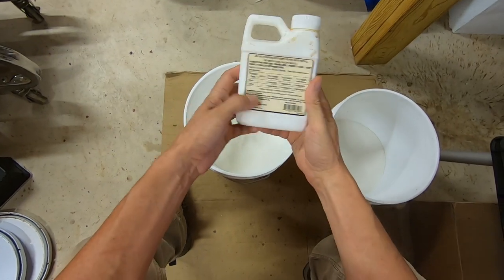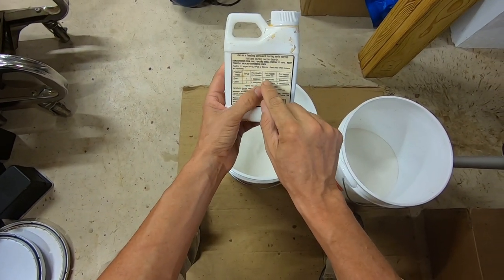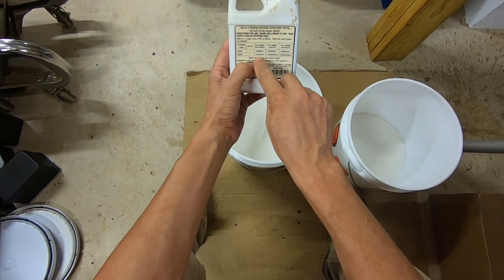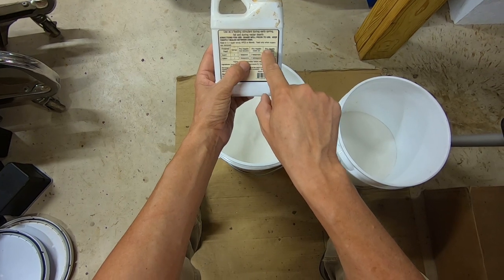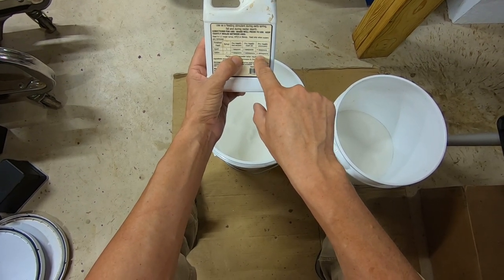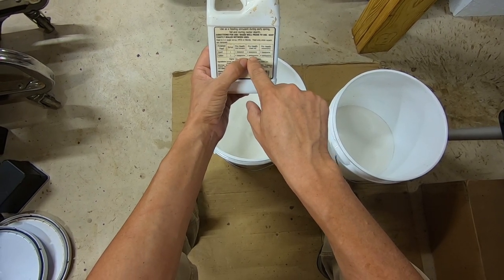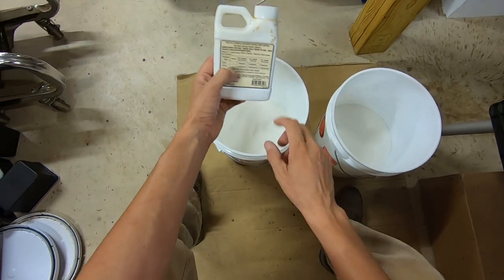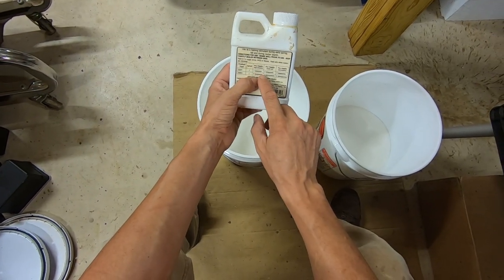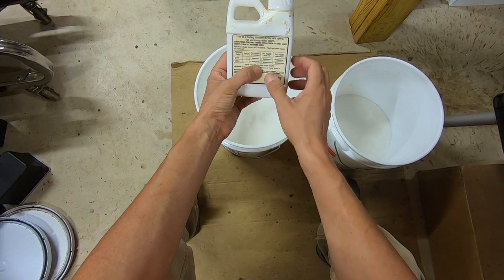Now we're going to add ProHealth. ProHealth says for a feed stimulant use four teaspoons per gallon; for a drench spray, six tablespoons per gallon — that's really strong; and for a health aid, three tablespoons per gallon. I'm going to use it kind of in between a feed stimulant and health aid. This is going to be about three gallons.